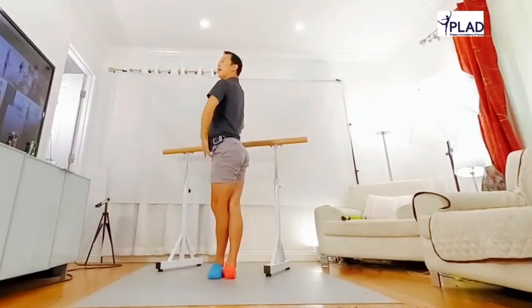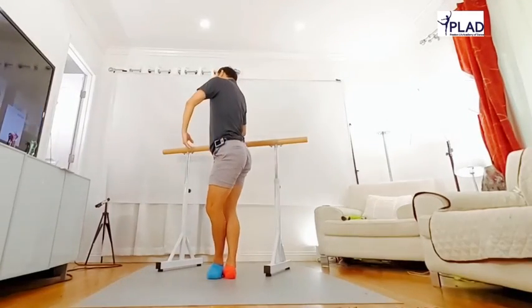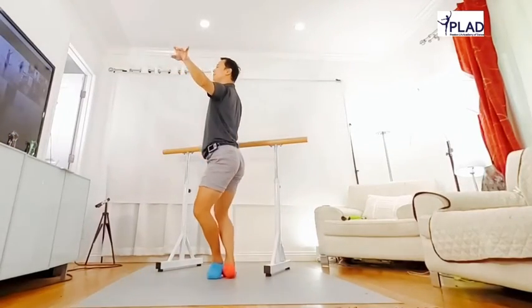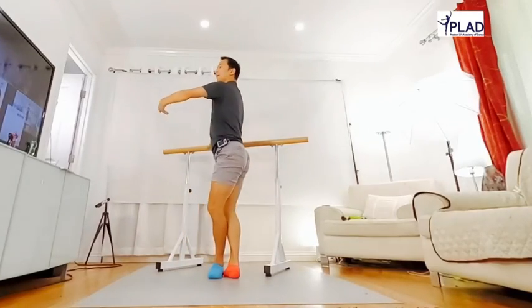Face. Last one. One. Two. And arm. Keep children open. Hand go with arm. Good.